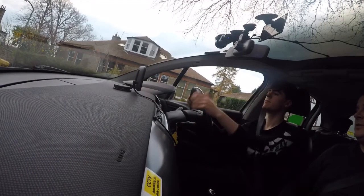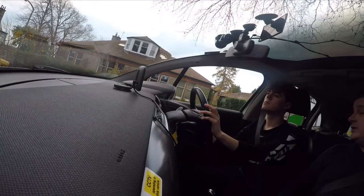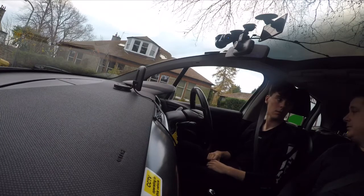Today we're going to look at the parallel park, or the reverse park. I'll walk you all the way through it and make sure that we're following the correct procedures.